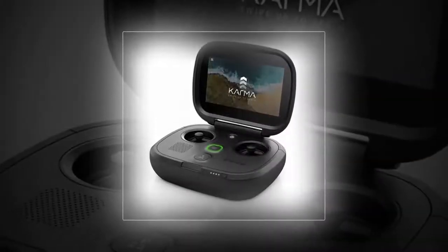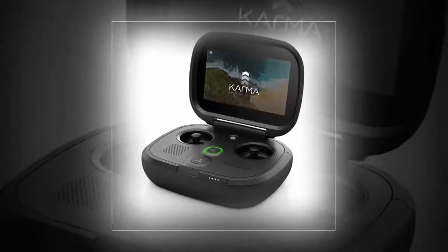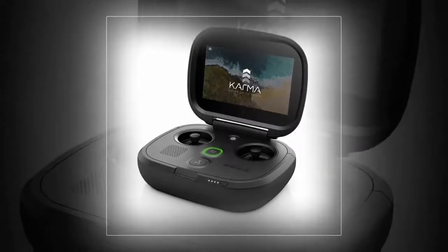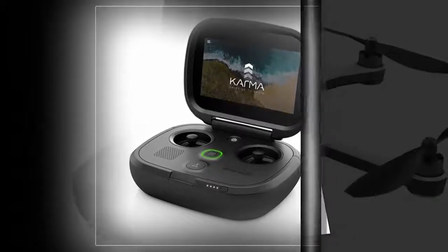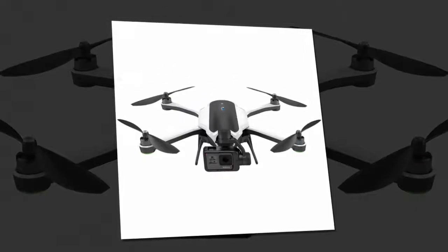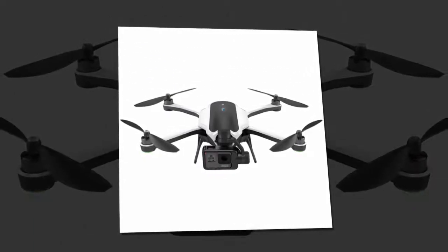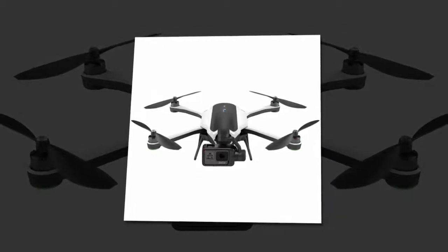GoPro's been teasing Karma since May of 2015, and the no-longer-just-an-action-camera company finally unveiled the drone this morning during an event at Squaw Valley Ski Resort in California. After the event ended, I headed up to the top of one of the mountains to test it out. GoPro's biggest selling point with Karma is how easy it is to use.